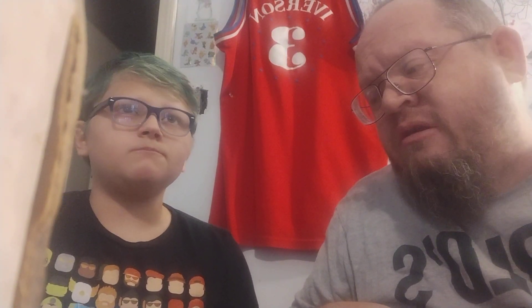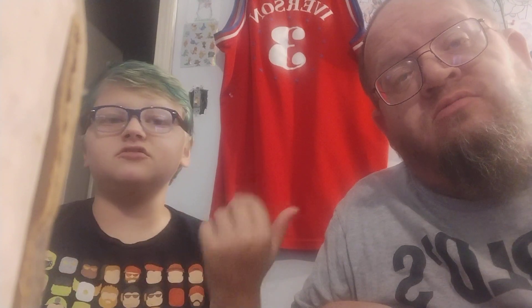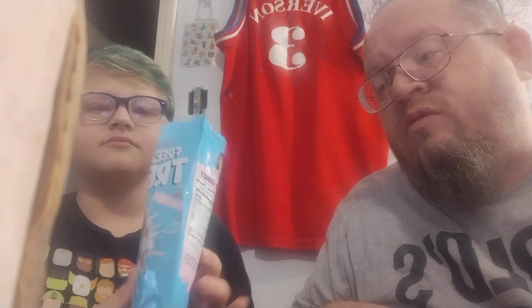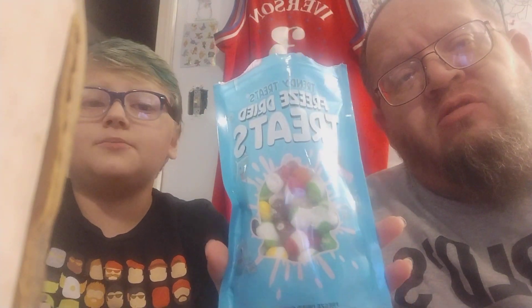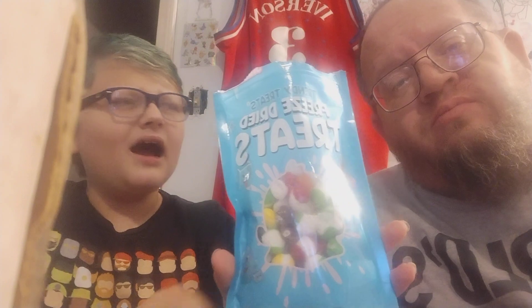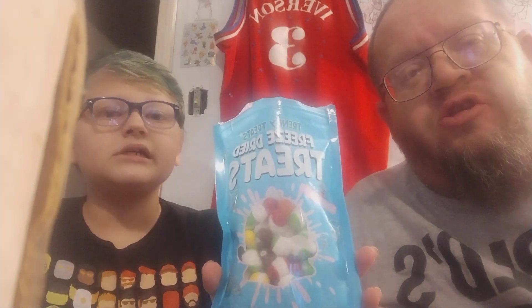I'd still rather have regular Skittles. Definitely rather have the regular Skittles. Not bad. I'm going to do a separate video of us closing our eyes and trying to guess what flavor. But I wouldn't recommend it from the price, but they're pretty good to be honest. Having the crunch with it and they look pretty cool. It was a cool concept, a cool idea. It's pretty good.